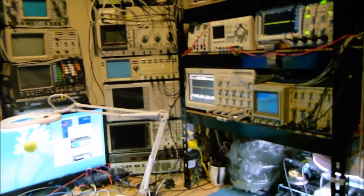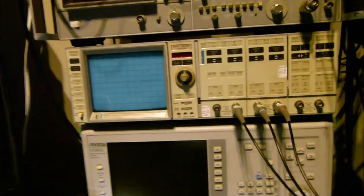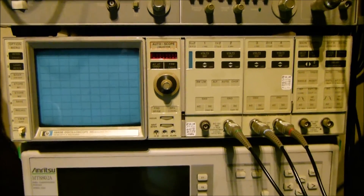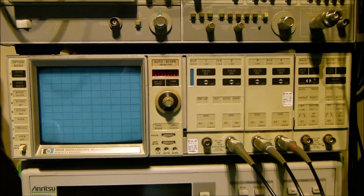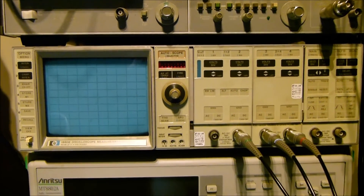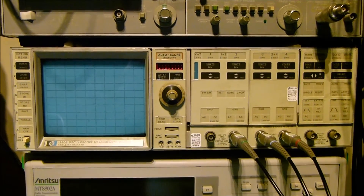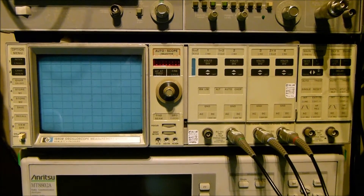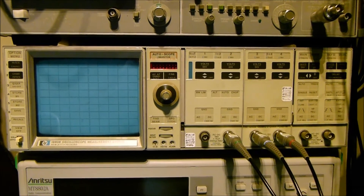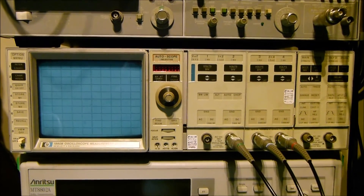Greetings, welcome to the workshop. Today we're going to look at the HP1980B oscilloscope, which is from around the early to mid 80s. This item would have set you back around $18,000 US dollars at the time, which is about $40,000 in today's money. Just to give you an idea of what was available in those days in oscilloscopes.